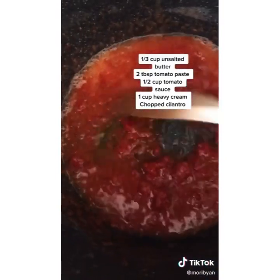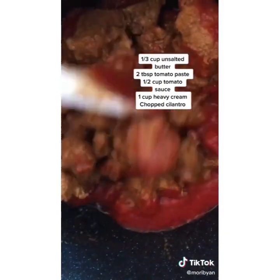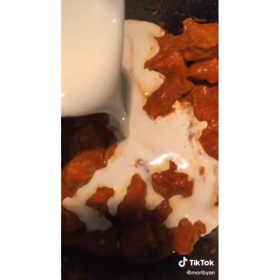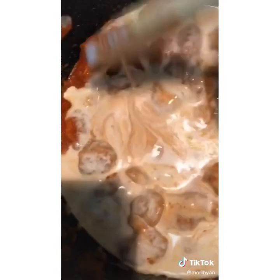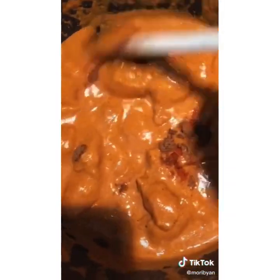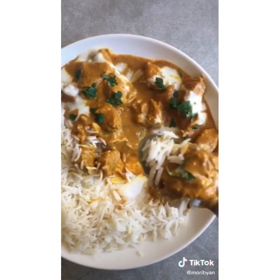Add butter, tomato paste, and tomato sauce and cook it down to get rid of the acidity. Then add the chicken — the sauce will turn from bright red to bright orange. Go in heavy with heavy cream and give it a good mix. For a vegan or vegetarian version, use tofu and coconut cream. Taste it, adjust spiciness, and serve with basmati rice and homemade garlic naan.